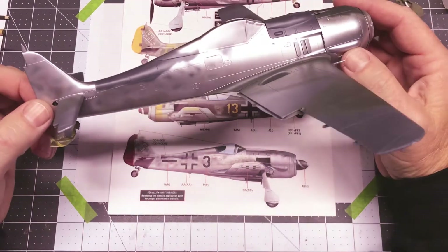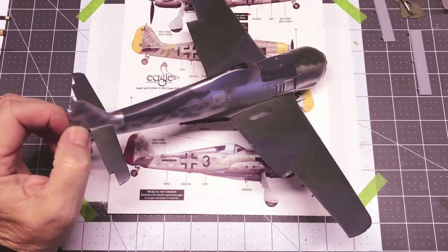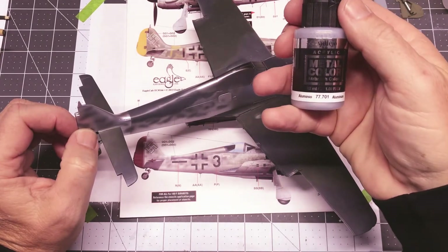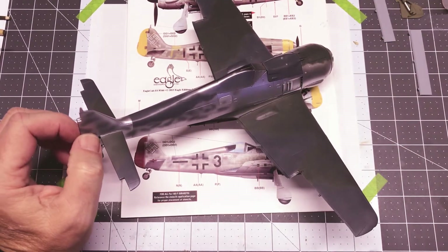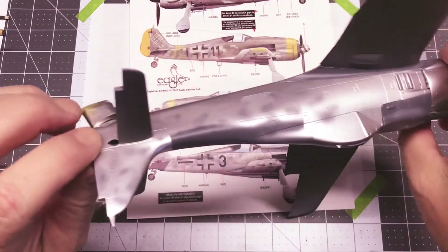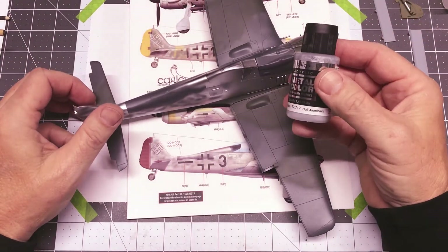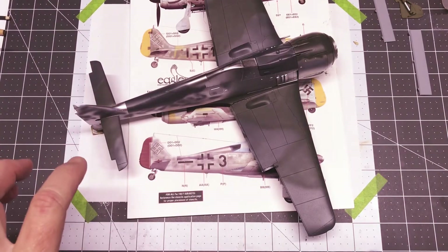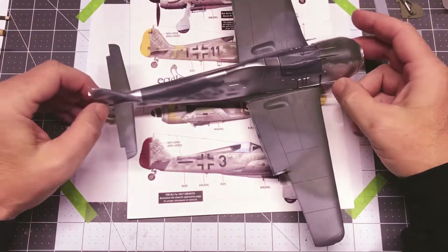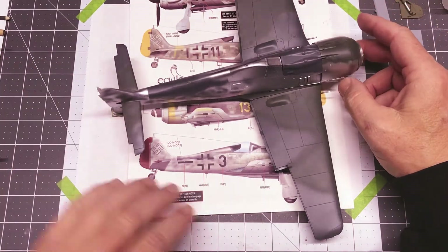It worked really nicely on the sides. I used the Vallejo acrylic metal color aluminum for the outside of the aircraft. Then for this access door here and the radio access door here, I sprayed it with the dull aluminum just to break it up — since they're separate parts I wanted to break up the monotony of the color. So that is where it sits right now.